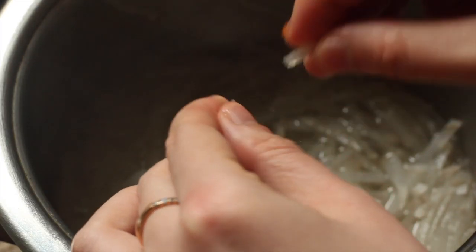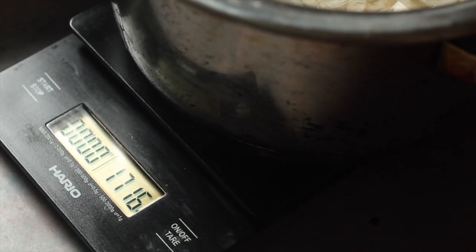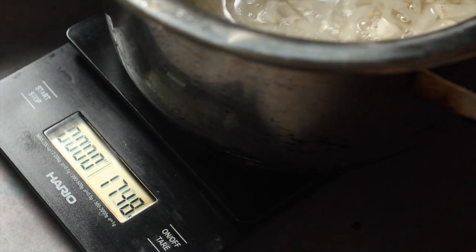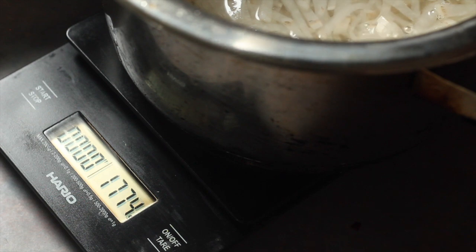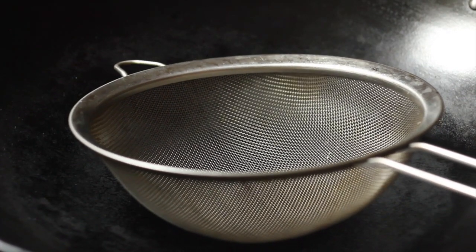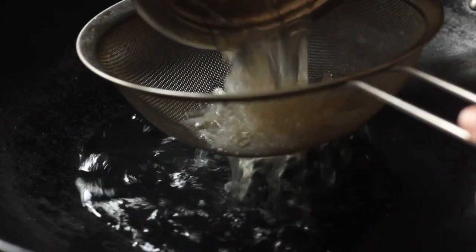Once that is done, let the pot and its contents cool slightly before taking its weight again. You want the mixture to be just 100 grams less than what you started off with, so either add more water or take out some water. Then strain the contents of the pot into a wok.